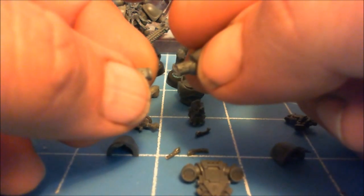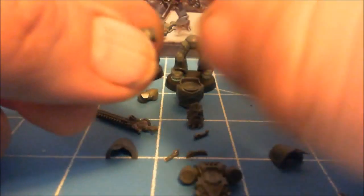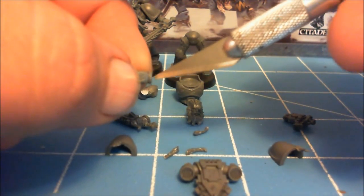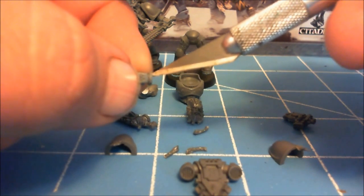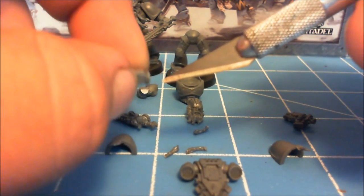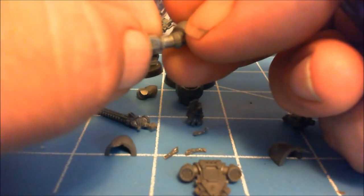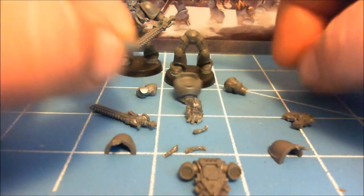Any time you're removing hands, you look at the wrist — usually on a marine you've got this little cuff right here. It's easier to cut on the outside of the cuff to move the hands. That'll allow you to adjust the wrist left and right on the arm, so that you can have the wrist up, or laying flat, or whatever, when you rebuild the miniature.